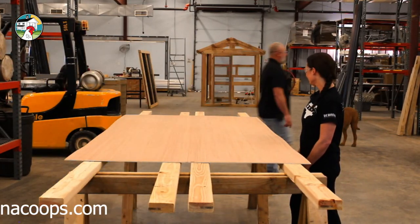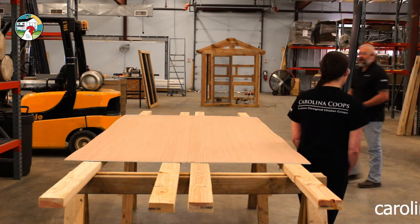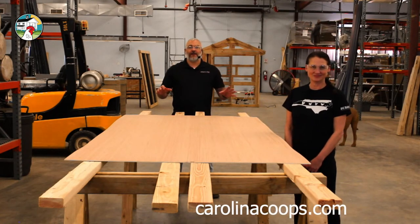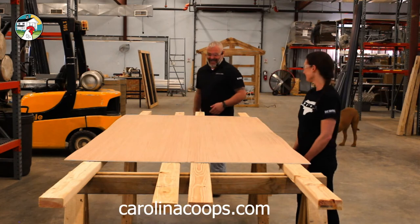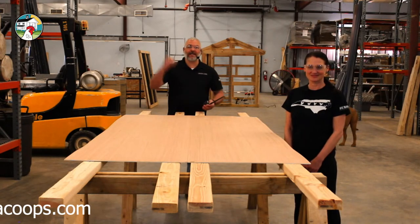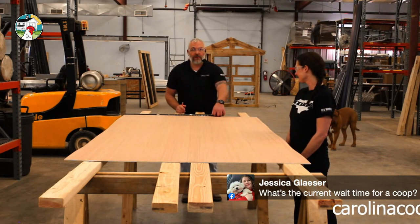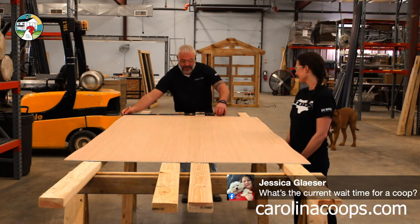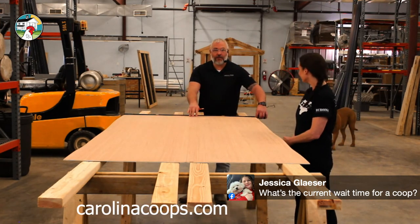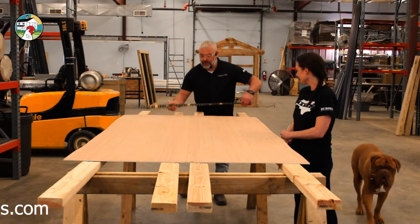All right, got my tape measure. This Luan is four by eight — four foot wide, eight foot long. We're going to rip this right in half, so I'm going to mark two foot. When I say 'rip,' that's a woodworking term meaning cutting with the grain — lengthwise. If someone says 'cross cut,' you're cutting across the grain. Measure from the same edge — again, we're just making a brooder so it doesn't have to get super technical.